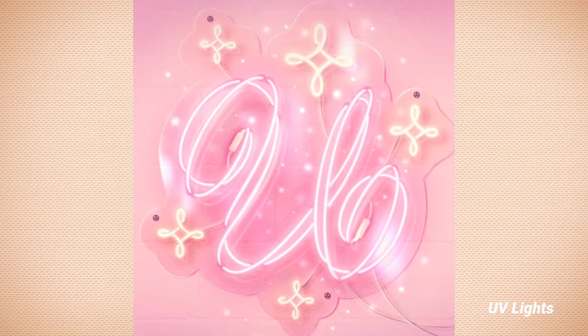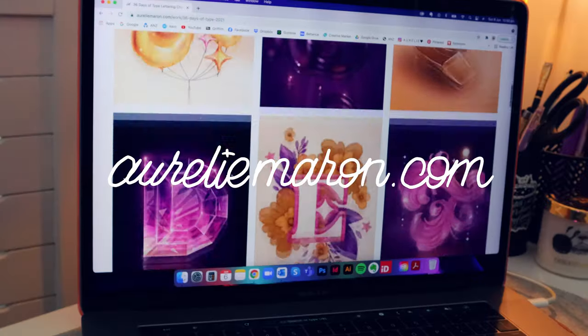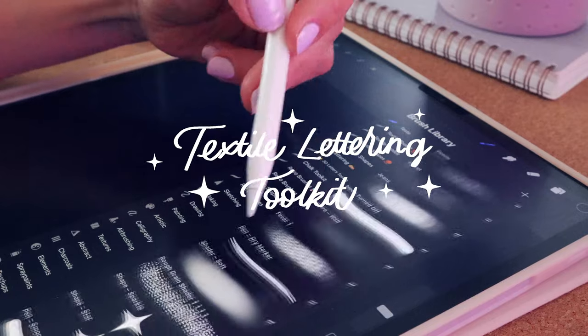Unfortunately, I didn't get the chance to design any numbers this year, but I'm so happy with how the letters came out. So make sure to check them out in full size on my website and let me know which one was your favorite.